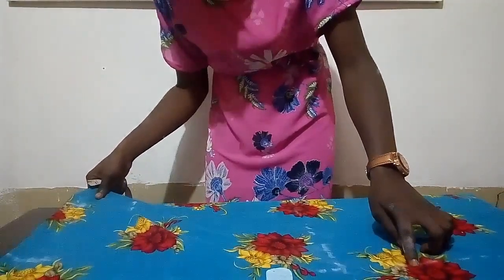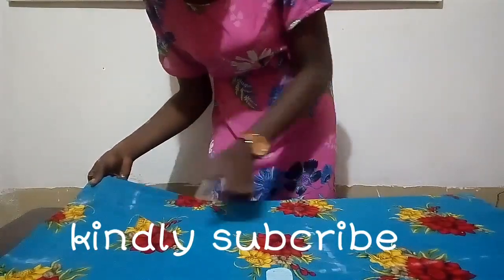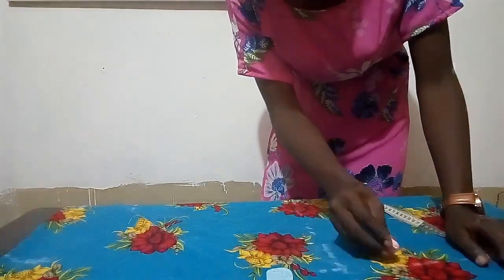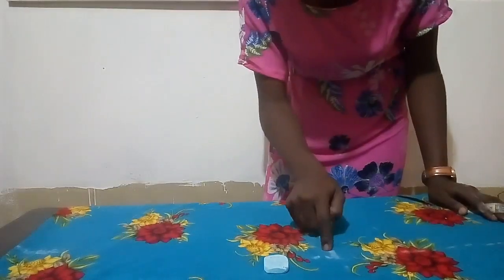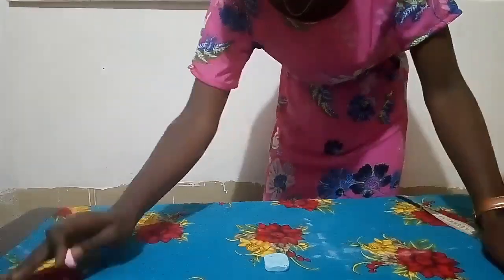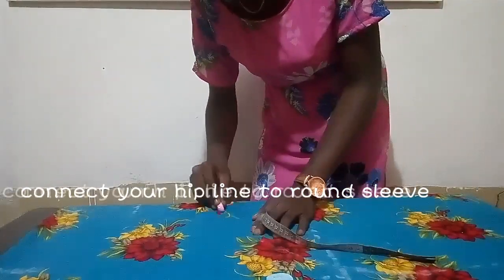The next thing we have to do is to connect our hip line to our round sleeve. If you are not very good at using a freehand sketch, you could make use of your arm hole cup, or you could use dotted lines and later straighten them to give you what you actually want. So I'm just connecting my hip line to my round sleeve.